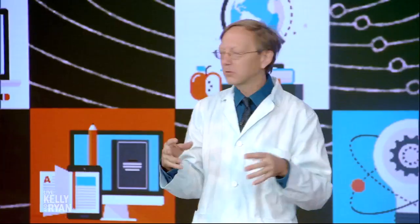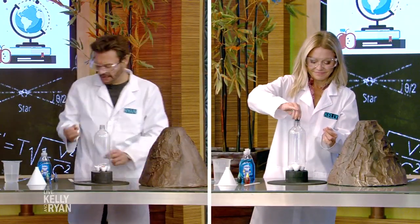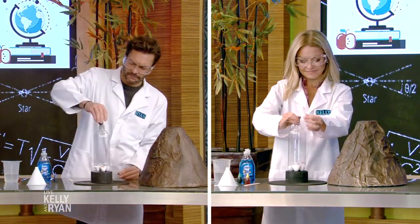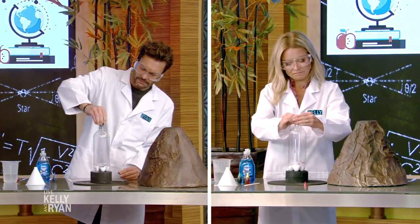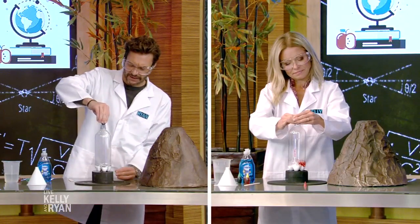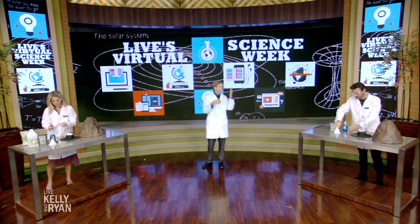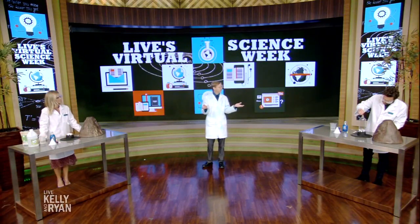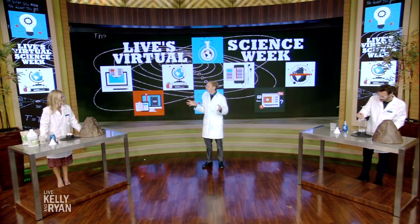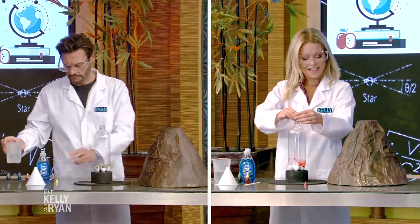Lava is that wonderful color, but you can go rogue on the color if you want — you can put more than one color in if you want. Now, the big thing that we want people to know is that there's a difference between a demonstration and an experiment. So if we were just to mix these together, that would be a demonstration. We're actually gonna try an experiment. For example, does the volcano react differently if you add vinegar to baking soda or baking soda to the vinegar? Does it matter how much of each you use?